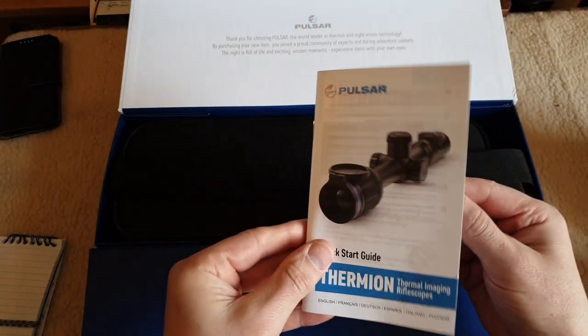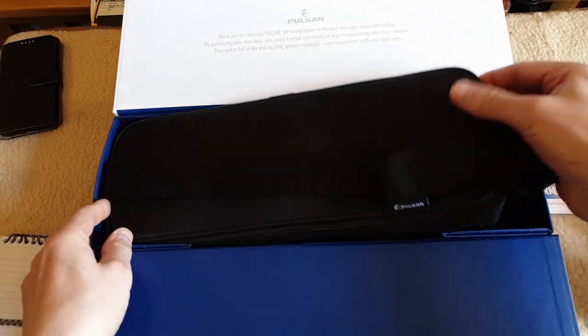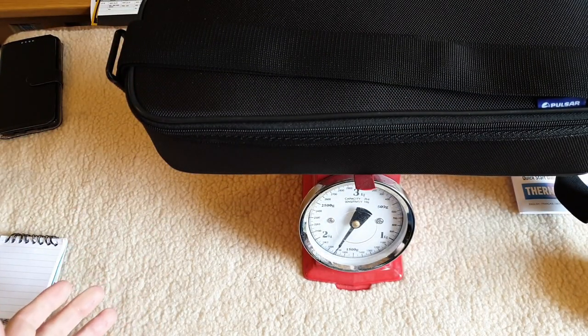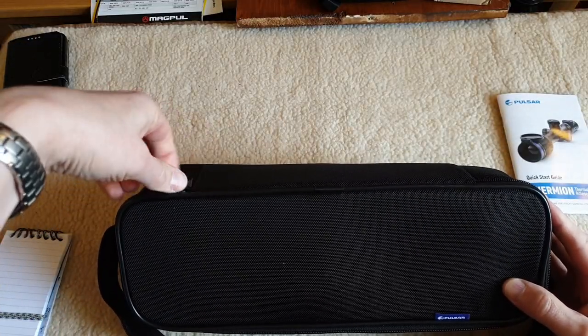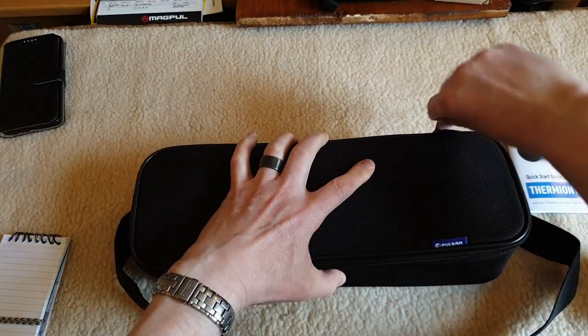First of all, a handy carry case. 1.75 kilos - a nice sturdy case with a shoulder strap, and it feels well padded.